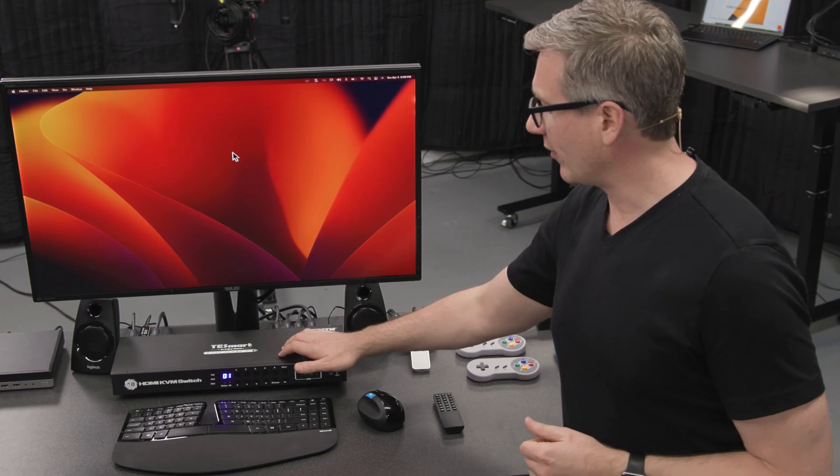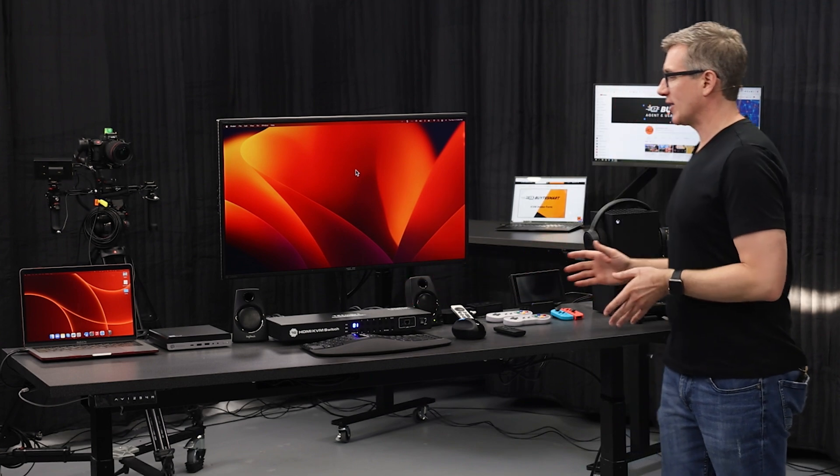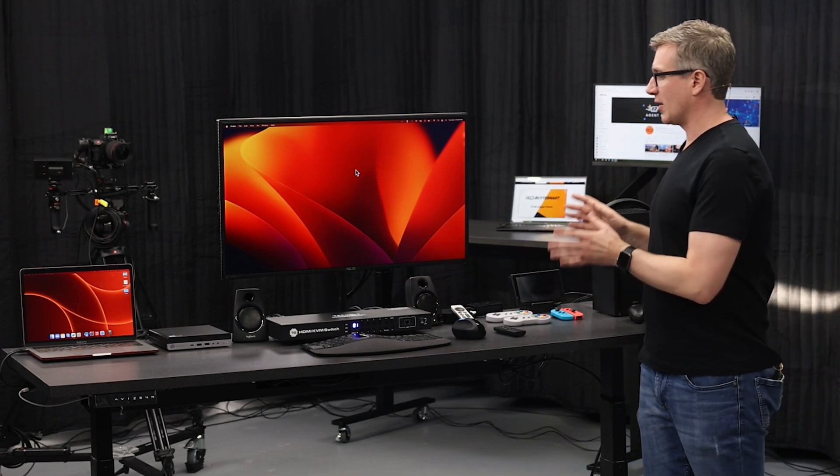We're back with a combination that's really popular for media enthusiasts. We have the 16-port KVM set up — it's the 4K60 model, the A1U model — and we have it set up with all different types of devices: a lot of gaming consoles as well as some computers.